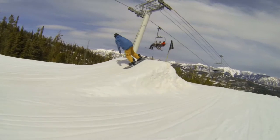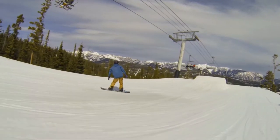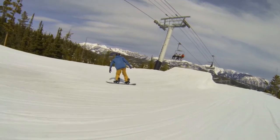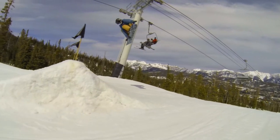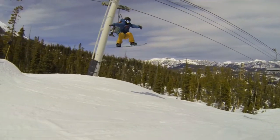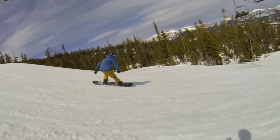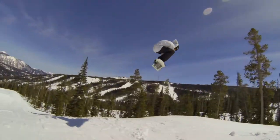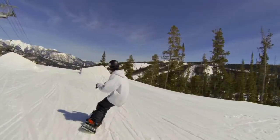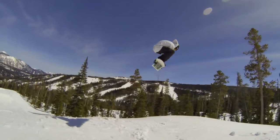The backside 360 ties a backside 180 and a switch frontside 180 together into one trick. As with most tricks you'll learn early on, the difficulty is not the technical part but the commitment part. When you first start to learn it, it might be scary to keep that rotation and keep your head turned all the way until you see the landing. But the good thing about the backside 360 is you see your landing super early — about halfway through the rotation you can spot the landing and decide if you need to speed up or slow it down to stomp it clean.